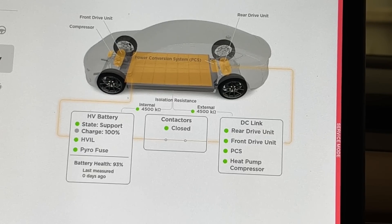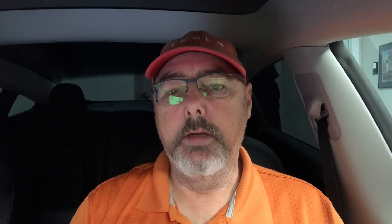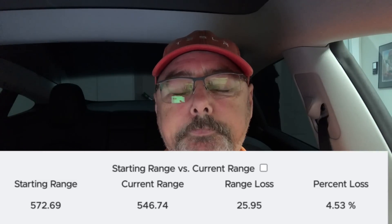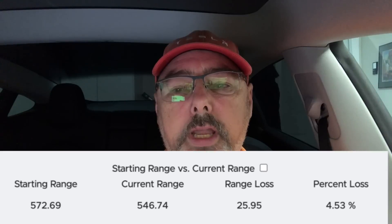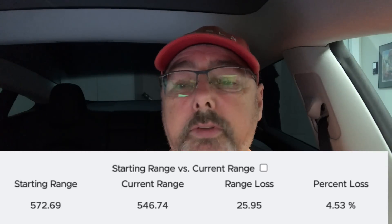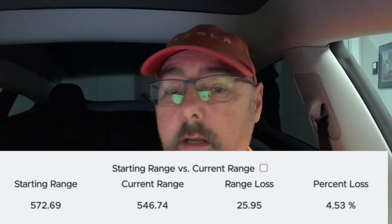I'll run this test again in a year and see what it shows. The EPA range — which is different from your actual driving range — went from 572 kilometers when I initially bought my car down to 547 kilometers now.